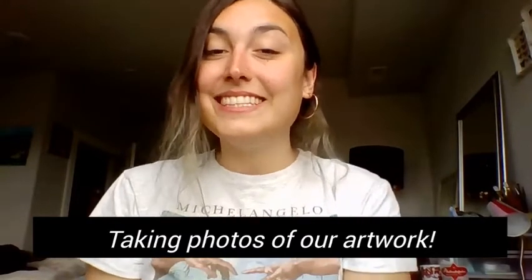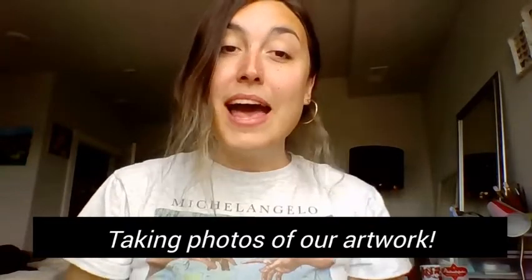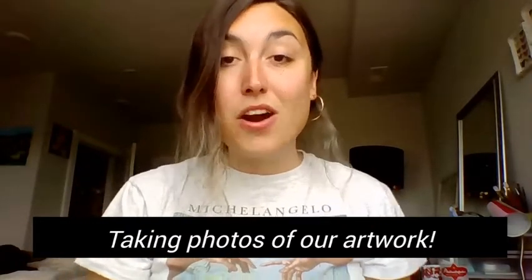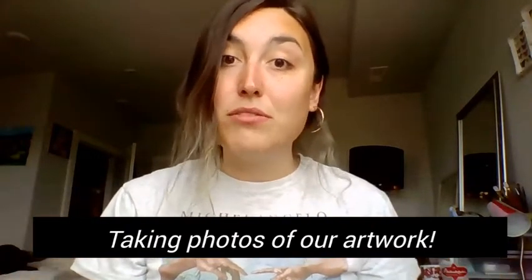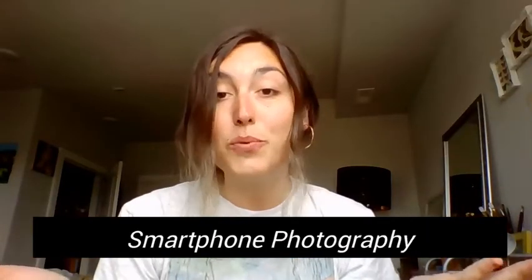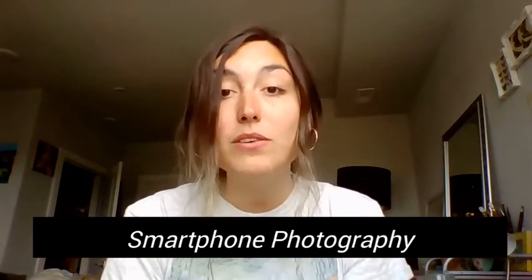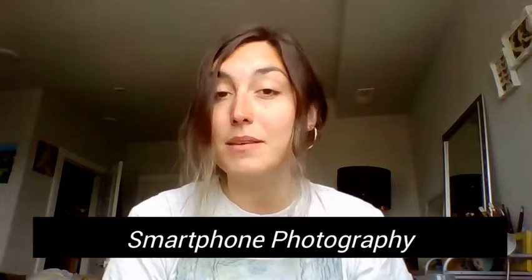Hey Murray Avenue artists, today in this quarantine art club video I'm going to go over with you how to take sharper photos of your artwork and just of everything around you in general — no fancy camera, no problem. I'm going to go over how to take photos with our smartphones and our Chromebooks and how to edit them to enhance them even more.